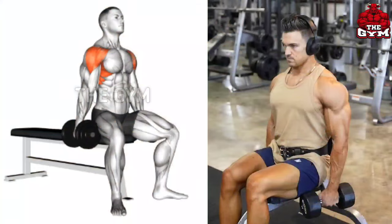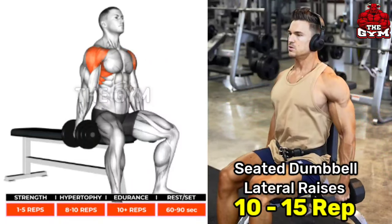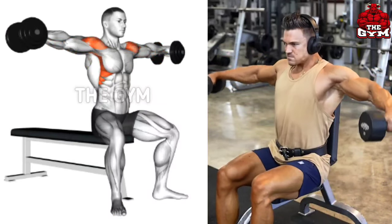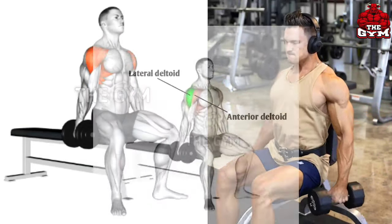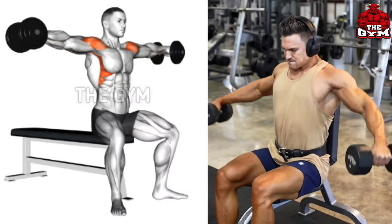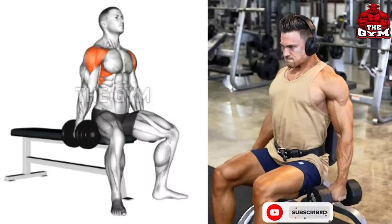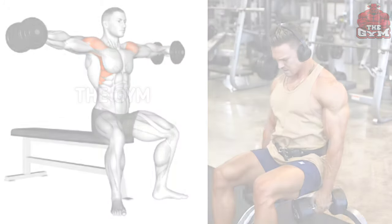Seated Dumbbell Lateral Raises. Target muscle: lateral deltoid. This is a great exercise to broaden the shoulder and bring 3D shape to the shoulder muscle. You can do this standing or sitting. By sitting, your body does not move, which allows you to perform properly. Use a lightweight dumbbell. Bring the dumbbell up and squeeze your shoulder muscle. The size of the side shoulder increases and good definition is made in it.